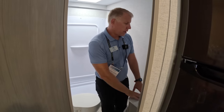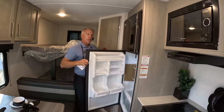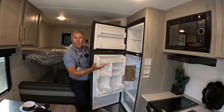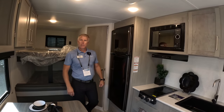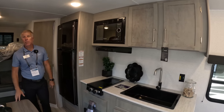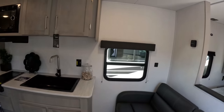We've got a nice hot and cold water sink inside the bathroom. You've got your 11-cubic-foot refrigerator-freezer — that is a 12-volt refrigerator, which is the idea behind our SolarFlex prep or SolarFlex Protect packages. With the battery and our solar options, you should be able to run this refrigerator essentially indefinitely.